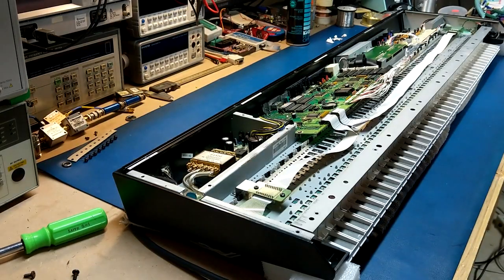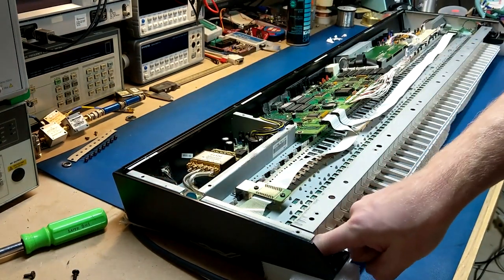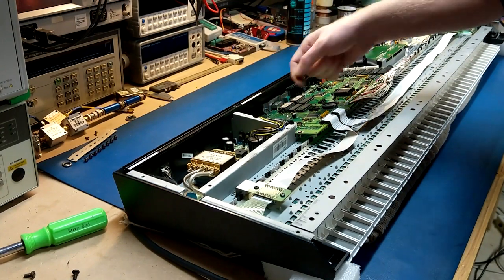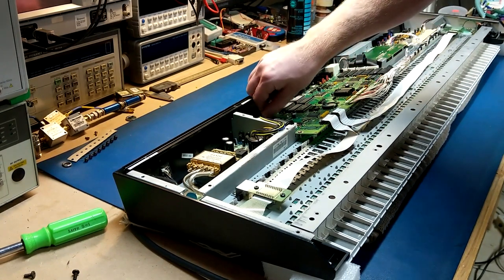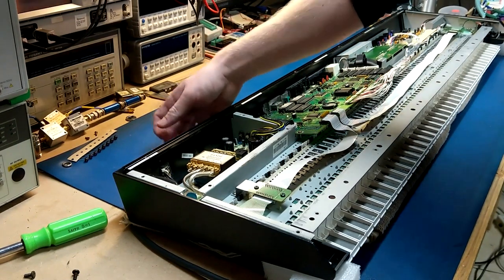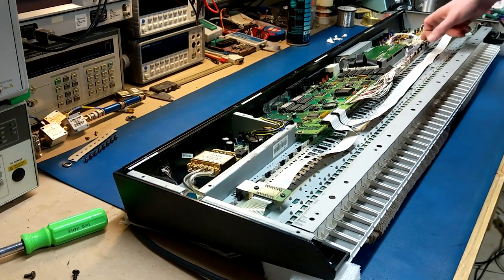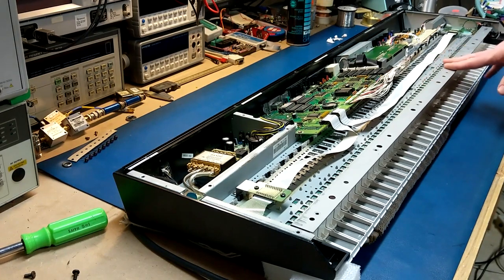I did dig those two screws out — there were two screws bouncing around inside that I found buried down in here. When I flipped it over they ended up on this side of the synth. I think they go somewhere around here, though I dropped one. I'll have to figure out where they go. The next steps are going to be to start taking this apart so I can get the keyboard assembly out. It looks like I only have to take out the top three boards, so this should come apart a lot easier than some of the other things I've looked at.